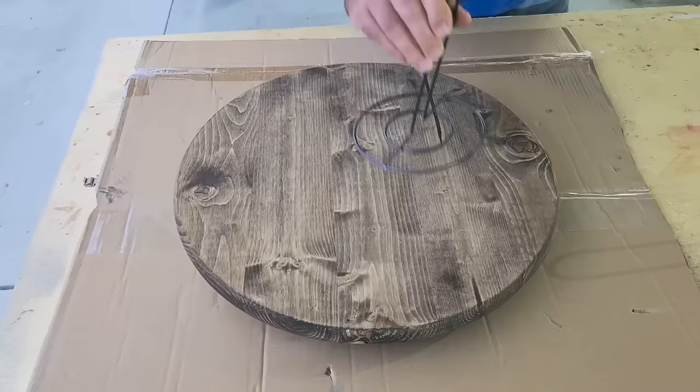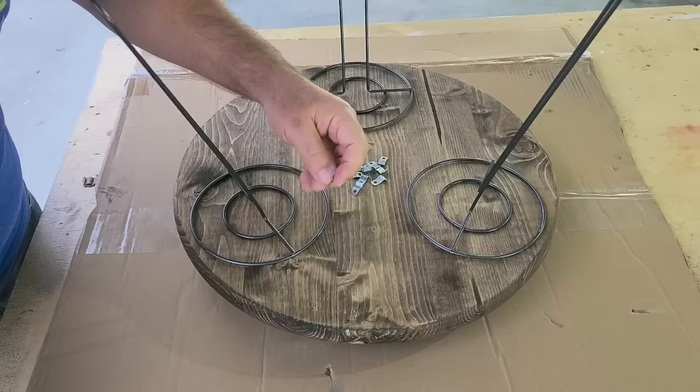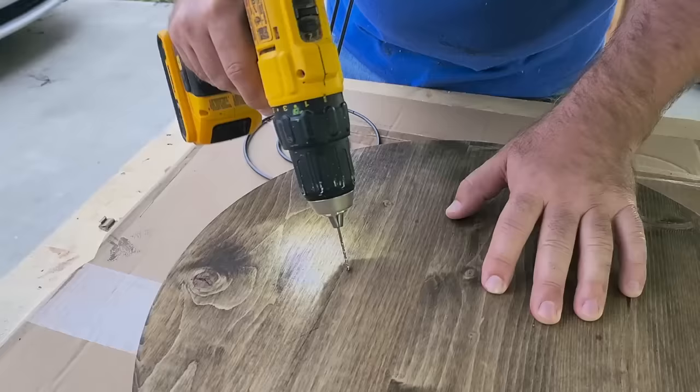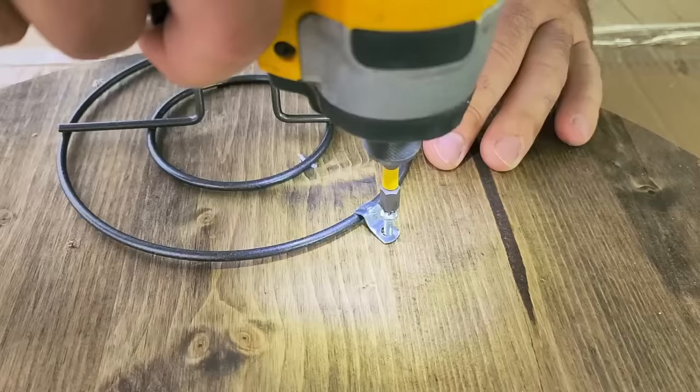Now we're going to put them in place on the bottom of our wood round. I'm going to take these little electric hooks from the hardware store and put four all the way around each side of these circles. I'm going to mark them with a pen, and once they're marked, I'll go ahead and pre-drill — just a little tap of the drill bit is all you need. We don't want to go all the way through.